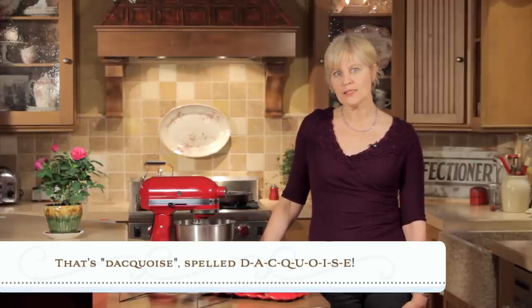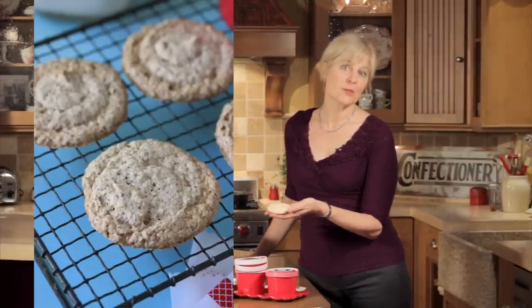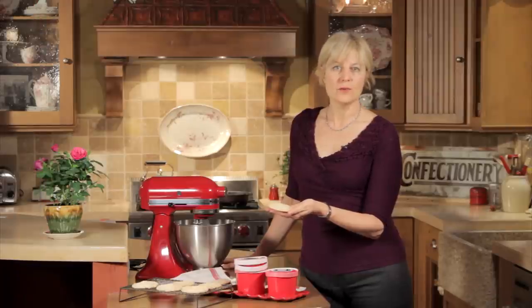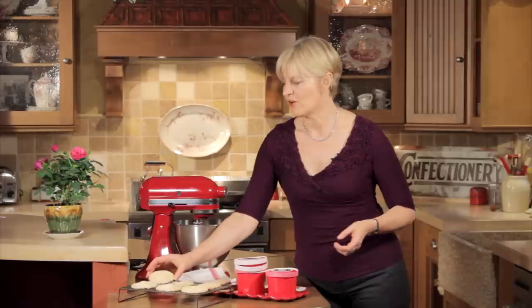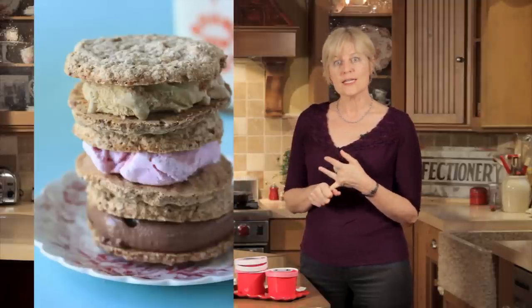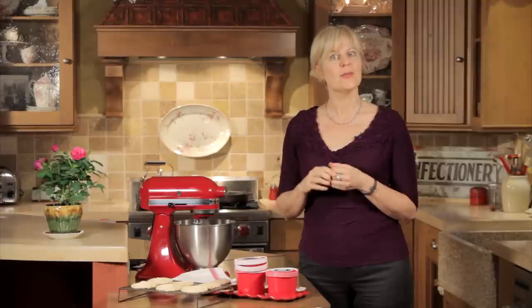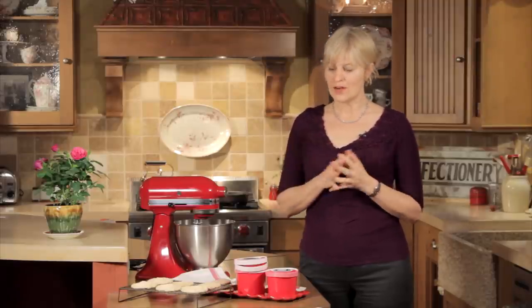It's called dacquoise, and it uses many of the same ingredients — ground nuts and egg whites. Basically, it's a meringue into which ground nuts are folded, and it's crunchy and delightful without all the fuss and frills of the macaron. We're going to use it today to make ice cream sandwiches, which are perfect for summer picnics, but I also use it as layers in cakes and layer it with buttercream to make little tiny petits fours and tortes. So it's very, very versatile.